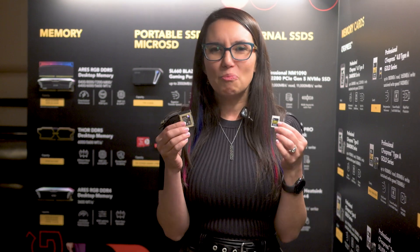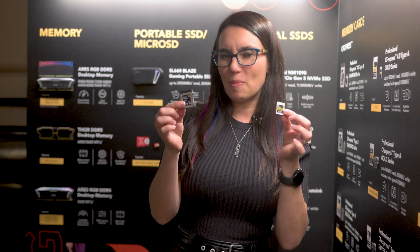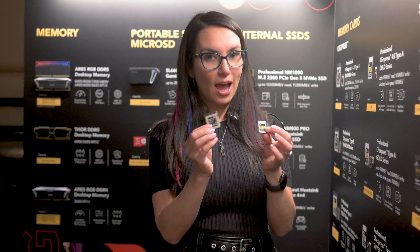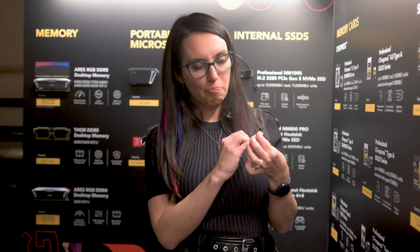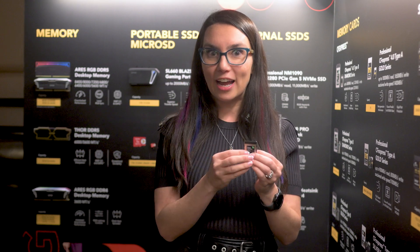Now both of these cards will offer next-gen performance — so much so that no camera could even support these speeds yet. But you can transfer at these speeds until those next-gen cameras come out and know that you'll be set for a while. Both these cards are scheduled right now for a May-June launch, and before we go any further I want to tell you something really fun that I just learned today.